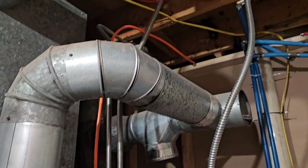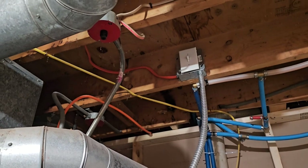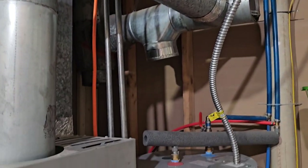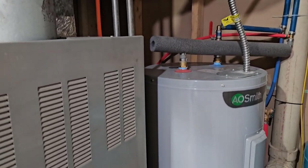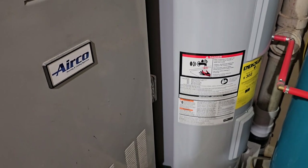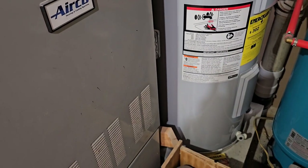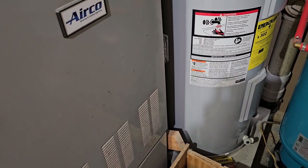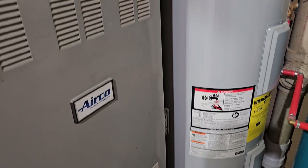I've had this water heater for about a year and a half since we installed it and for the first time I think I should give it a flush. It's recommended you flush a tank water heater about once a year — it prevents sediment from building up and causing damage inside the tank.